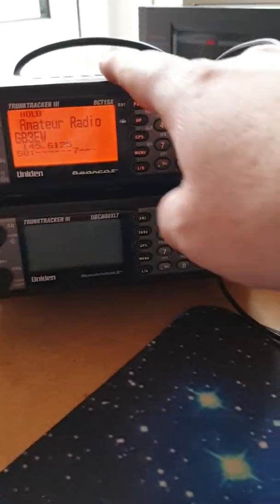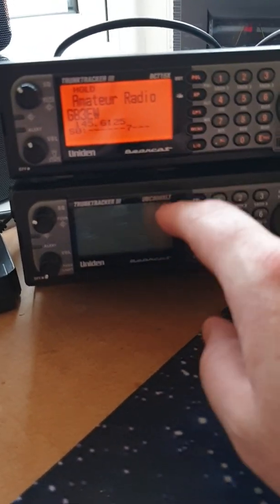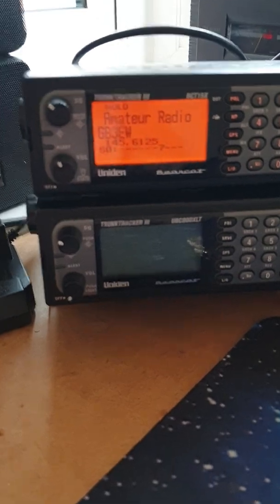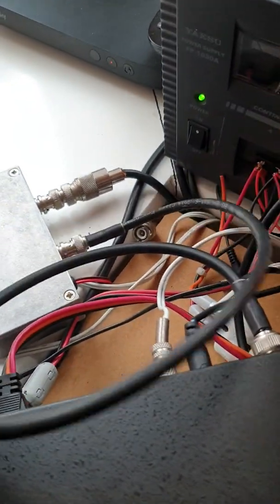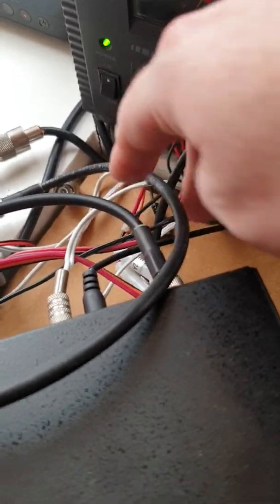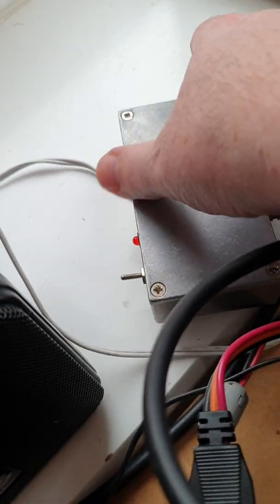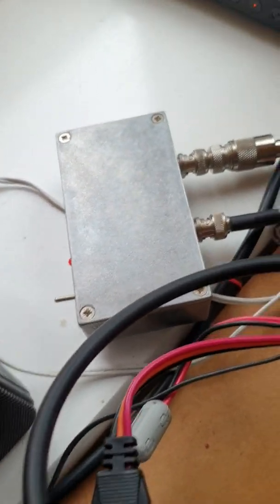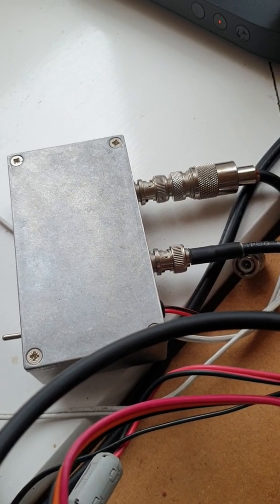So the setup around the back - excuse my dodgy wiring - we've got a Uniden 15X here and an 800XLT here. This is the American version and this is the European version; there's very little difference between the two. Around the back at the moment we have the lead from the 15X going into the Spectrum Communications preamp - I know it looks like the wrong end but it's there for a reason - and then the antenna feeds straight into that.